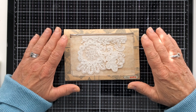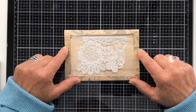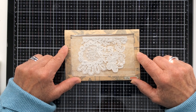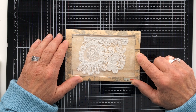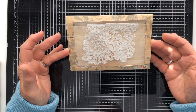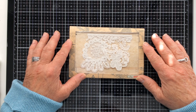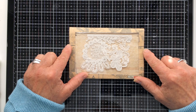Hi everyone, Carol here from Oak House Journals. It's now three o'clock in the afternoon and I've been trying to record this video all morning. I've lost my day but I did promise I would try and do a video of this window envelope — a lace window envelope that I included in my Friendship Journal page for Alison. That was my last YouTube video.